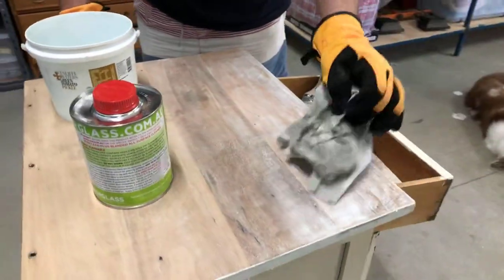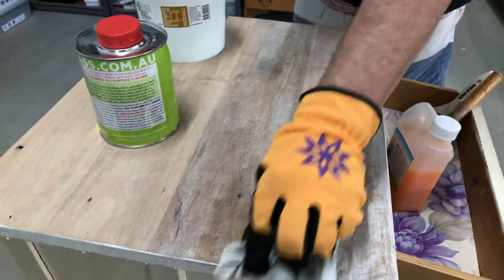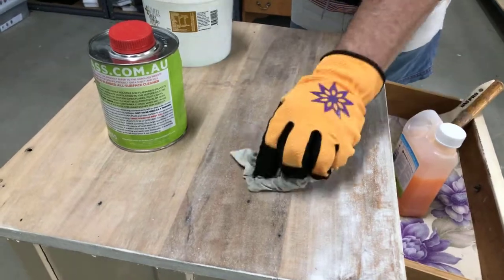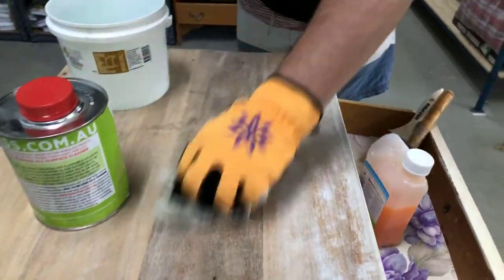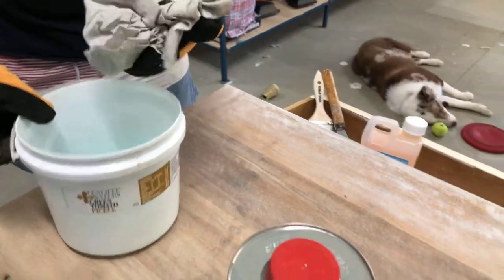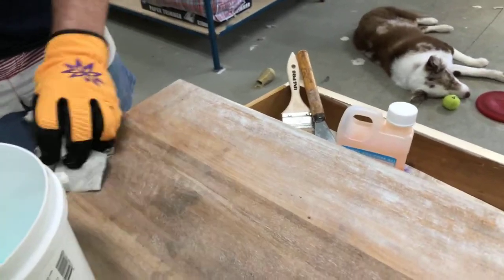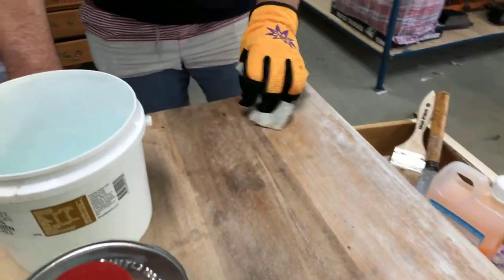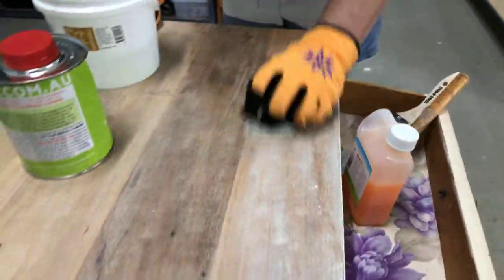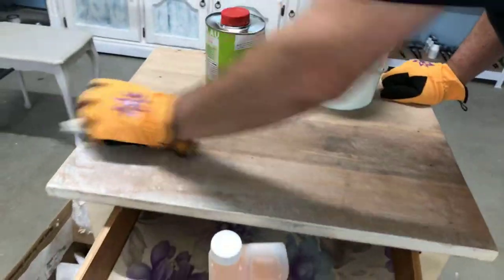It's taking the timber right back — you can see the beautiful grain. This had so many layers of paint on it, and you can see how clean it's come up.